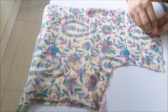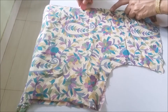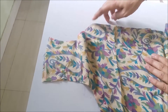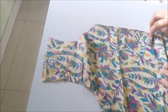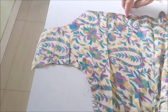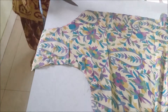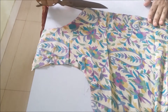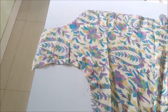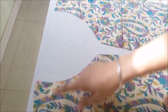Now draw your required shape and then make a slit from this point to the required length. I have cut the shape. My required length is 14, so I will cut the slit at 13 inches. Simply cut the slit. Now you can see this is my desired neckline and this is the slit.